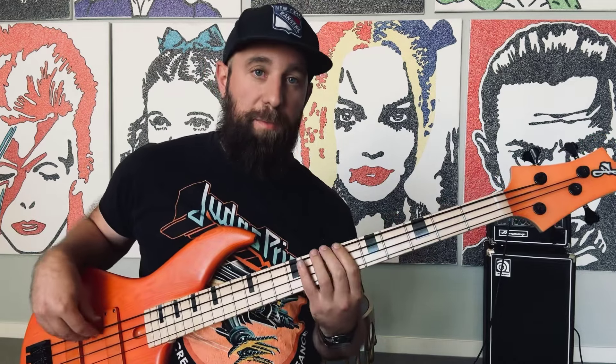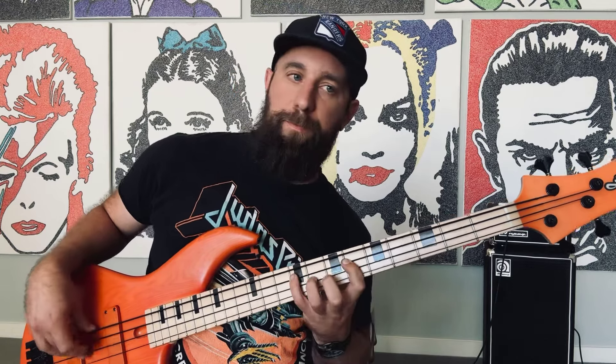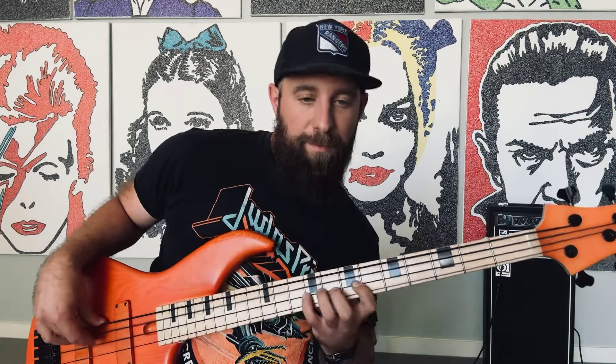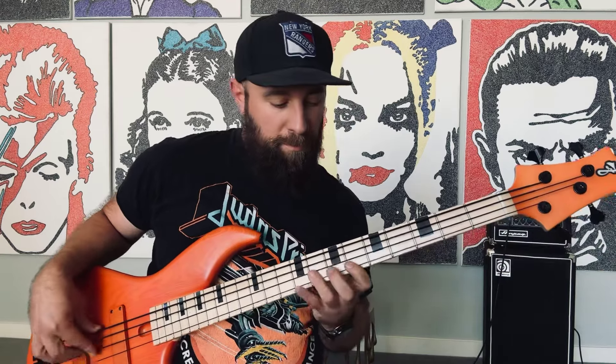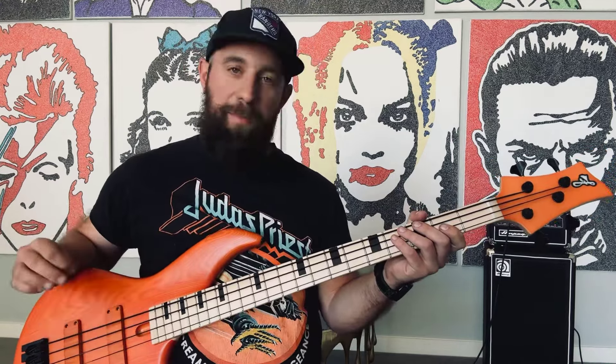The goal is all the way up and down the neck. To hear what it's gonna sound like when you're doing it — getting those stretches — and then also with anything, make it music.